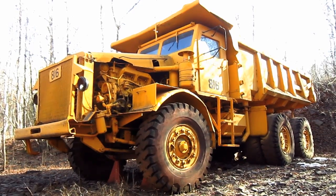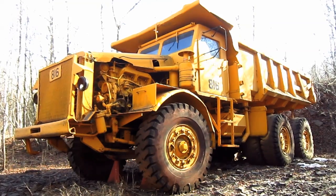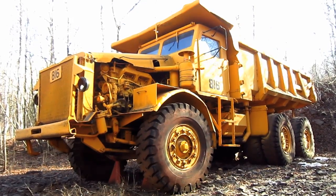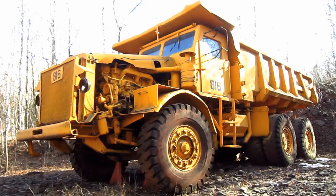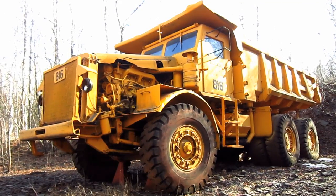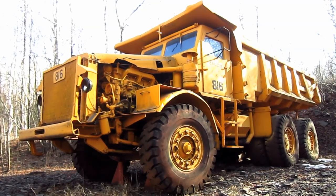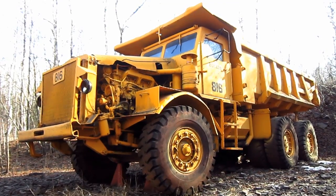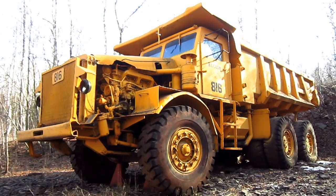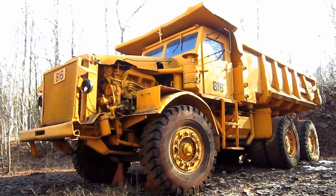The 4 FFD was first introduced by Euclid in 1951. Its brother was the Model 1 FFD, introduced in early 1949, which was Euclid's first twin-engine tandem-drive off-road truck. Now before we go and take a closer look at this truck, let's talk a little bit about the history behind the twin-engine design concept.